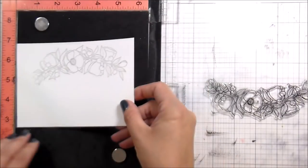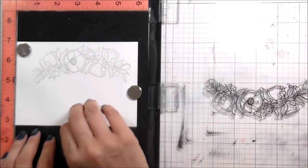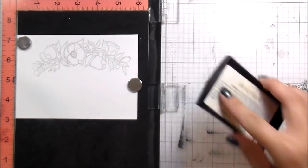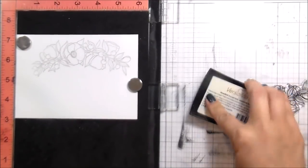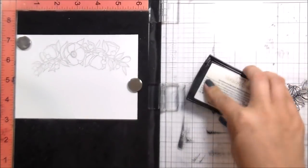So it kind of reactivated that ink and left a gray impression instead of being clear, which honestly is great for the video because then you can see what I stamped. I'm not worried about it though — I'm heat embossing with white embossing powder, so it won't make any difference. The white will actually just cover it right up.